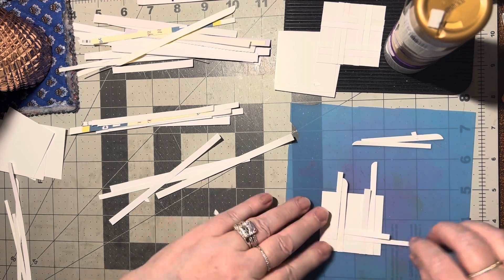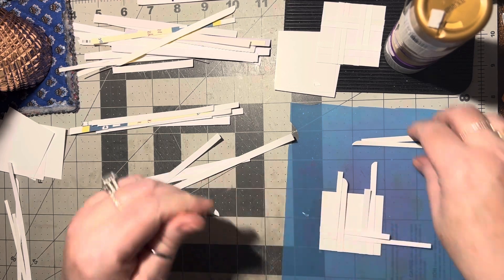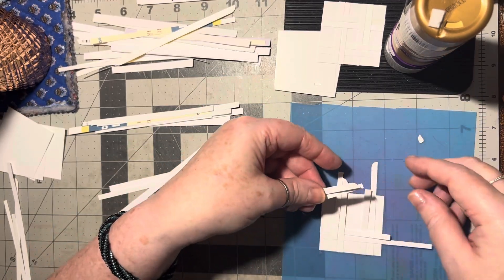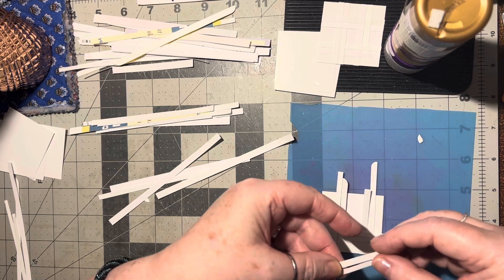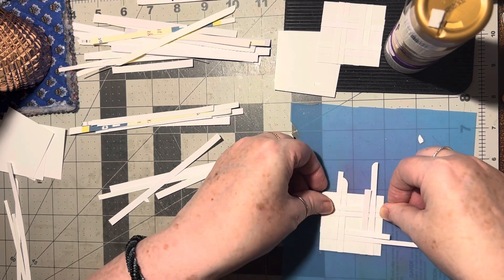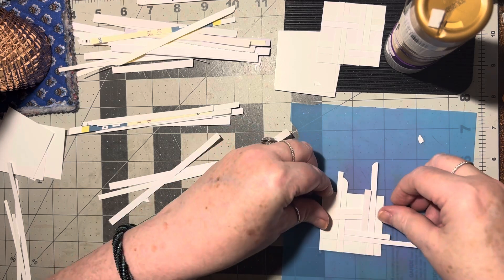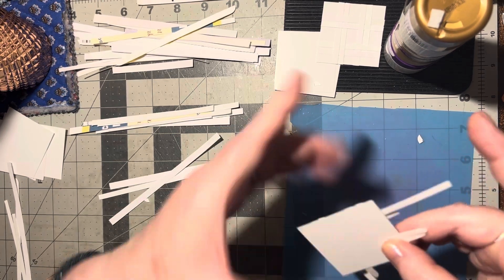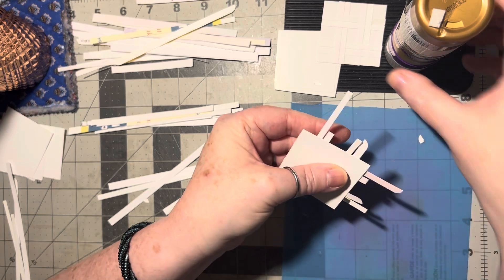Make sure they're lined up. Then these ones need to go and be glued on this side — so they need to go under here. Let's take those and slide them under here.